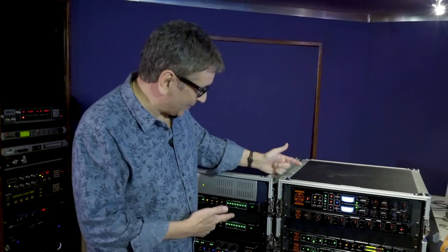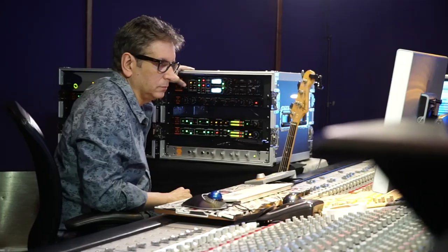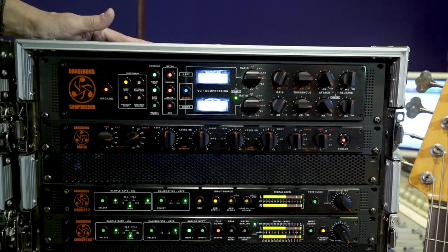So here are the secret weapons — the Dangerous Compressor and the Bax EQ. These guys sit on the mix bus for me, and they have for like the last three years. So every record I've done in the last three years has a Dangerous Compressor and a Bax EQ on it.